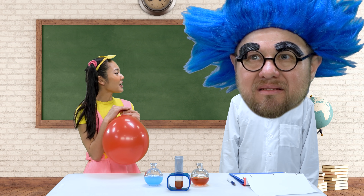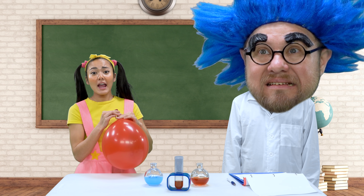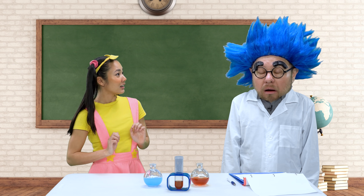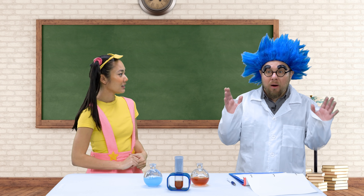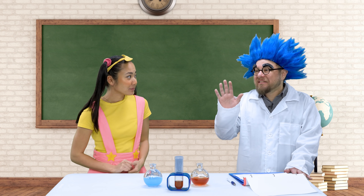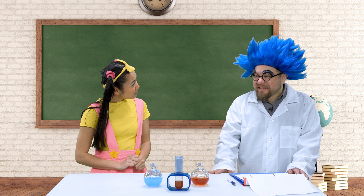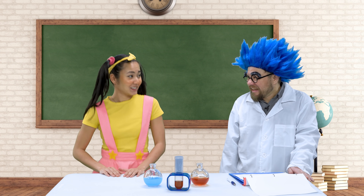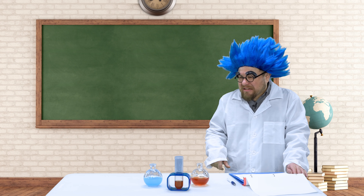Oh no, Dr. Science, what do we do? We need to save you! Don't worry, it's rather simple — you just let the air out of your balloon really fast. All right, here I go — one, two, three! Oh whoa, I'm just a little dizzy but I'm all right. You go ahead and have a seat, Ellie. Dr. Science will work on that balloon experiment again sometime.